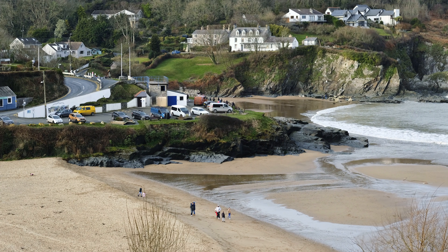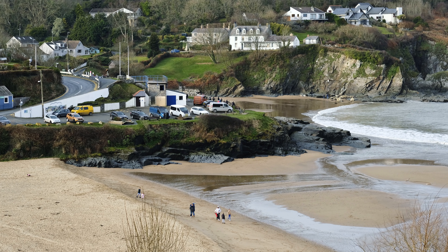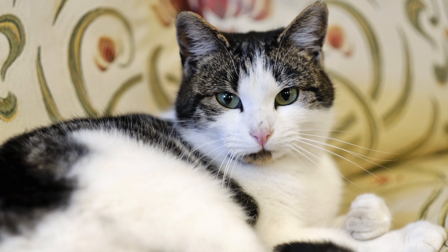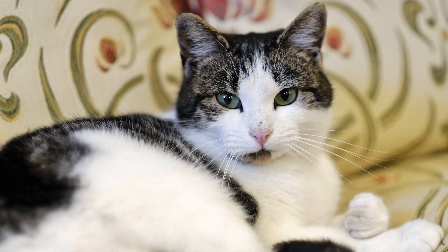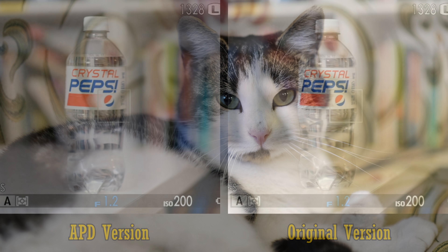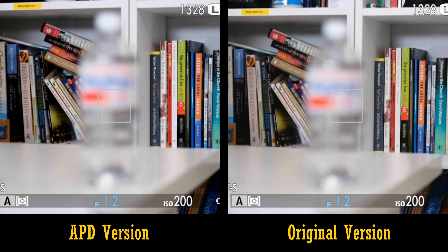Secondly, the APD element inside the lens is hostile to phase detection autofocus systems, and so your Fuji camera will have to rely on contrast detection autofocus only, which will slow down your camera's autofocus a bit, as you can see here.